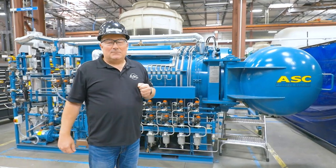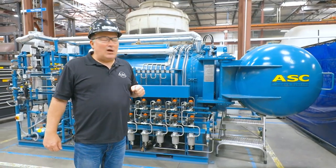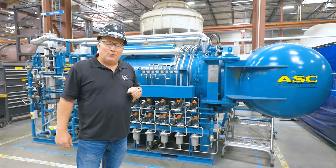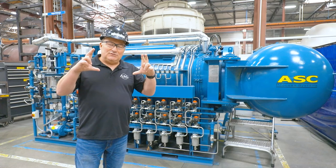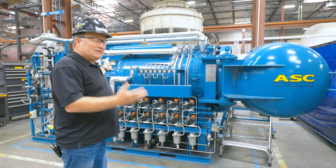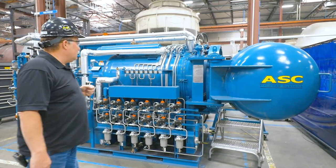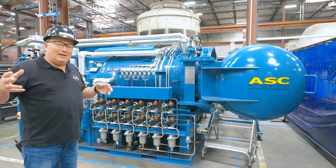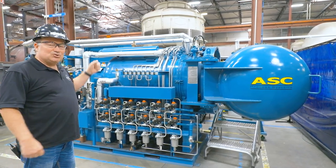What I have here is one of our smaller autoclaves — this is called an Econoclave 2x4. It's two feet in diameter and four feet long, so it's a relatively small autoclave for us, but it's going to have similar plumbing requirements as the larger autoclaves.